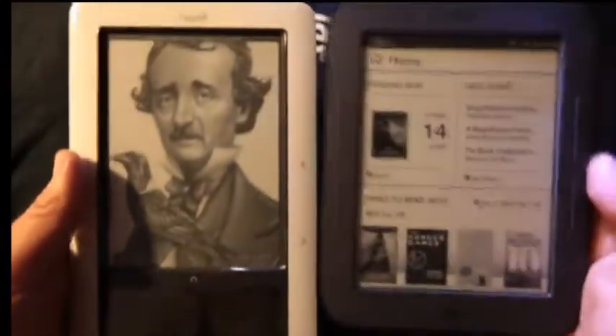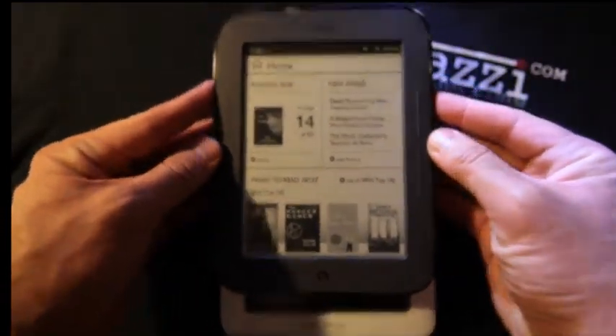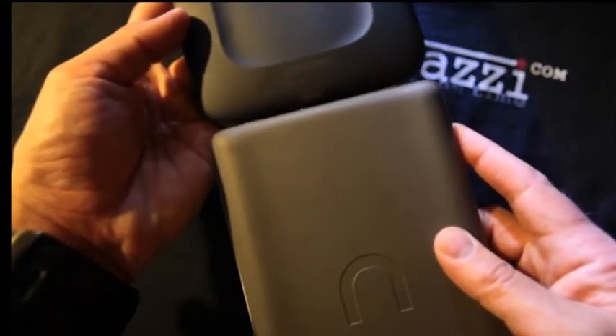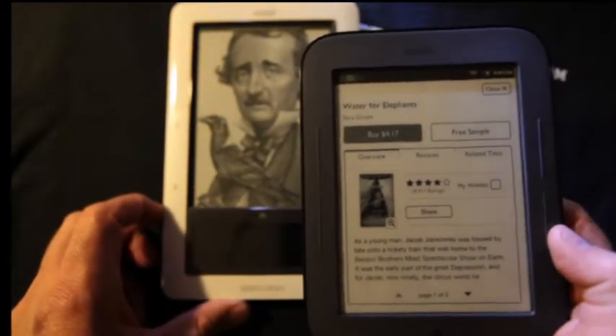It's quite light — 7.5 ounces or so, as opposed to the original, which is quite a bit bigger. Obviously the dimensions are quite a bit smaller than the original Nook. Thinness is actually just slightly thinner, and about the same width. The big difference, of course, is it's missing the bottom LCD screen.